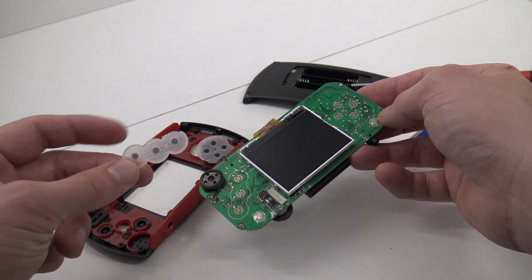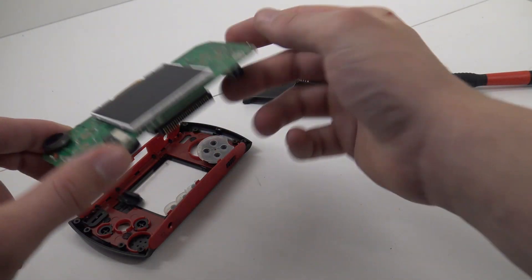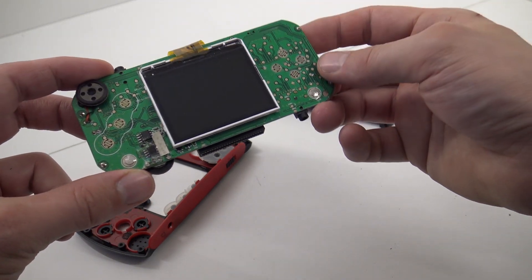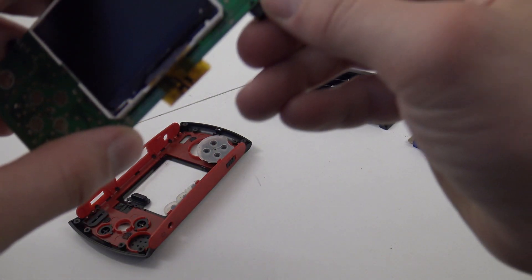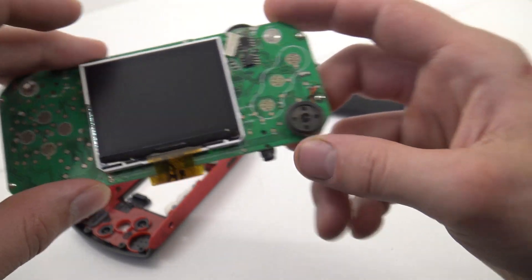What's with the speaker? Well, this cheap rubbery thing — it's pretty damn cheap. And this screen here, let's see if there's something. Here's the speaker itself. Let's do a little close-up view of this one.